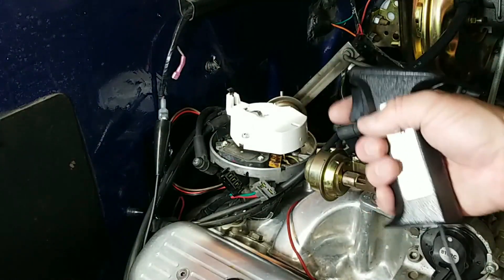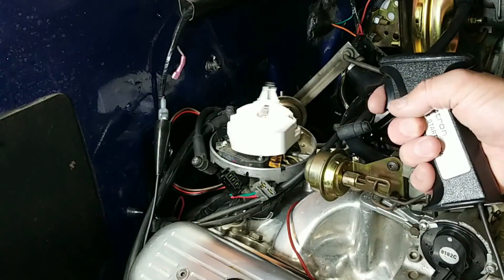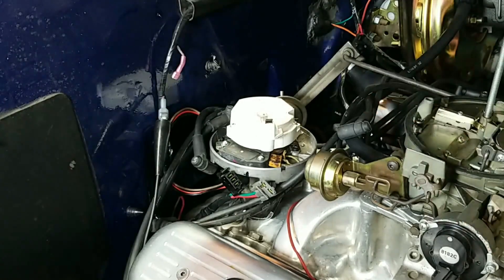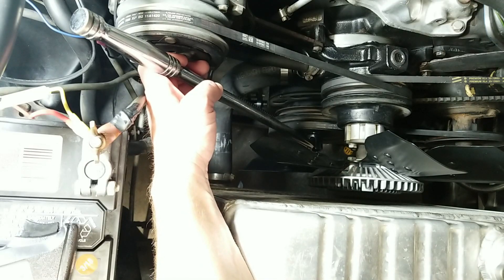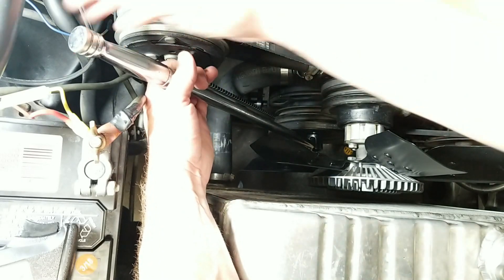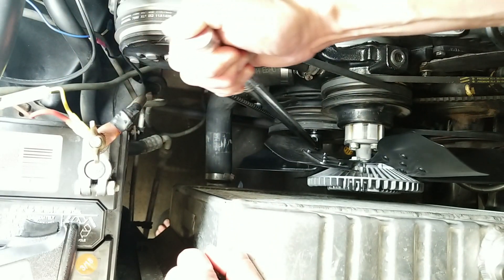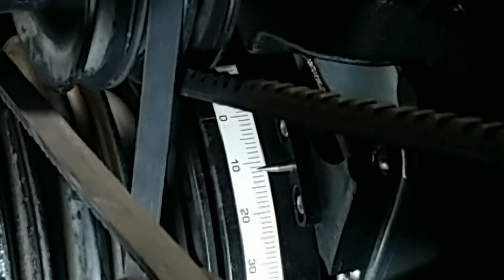Now we need to rotate the engine so the rotor is pointed towards the cylinder number one mark that we made. Use a breaker bar with a socket to turn the engine to exactly 10 degrees before top dead center. This step is very important.